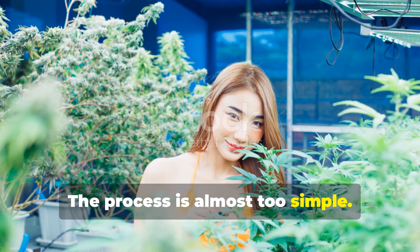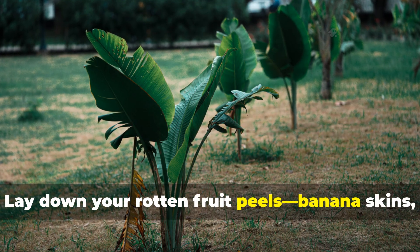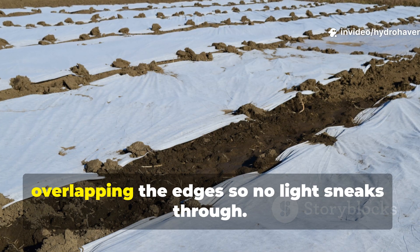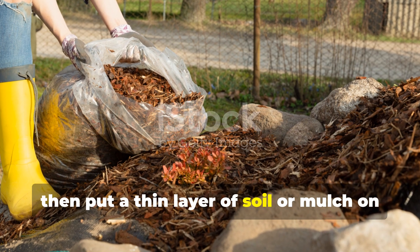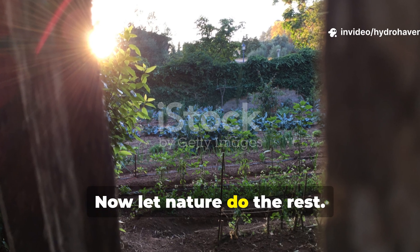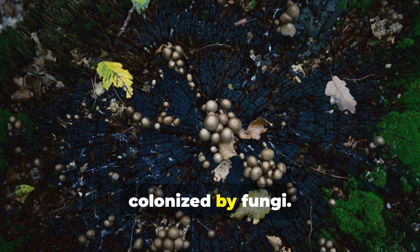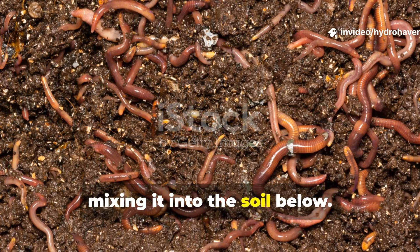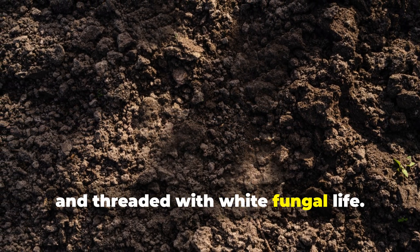The process is almost too simple. Start by digging a shallow trench or pulling back the top layer of mulch. Lay down your rotten fruit peels — banana skins, melon rinds, apple cores, citrus peels. Then cover them completely with a sheet of cardboard, overlapping the edges so no light sneaks through. Wet the cardboard until it's soft and pliable, then put a thin layer of soil or mulch on top to hold it down. Now let nature do the rest. The fruit rots quickly, releasing nutrients. The cardboard traps moisture and becomes colonized by fungi. Worms move in, chewing through both the softened cardboard and the fruit, mixing it into the soil below. By the time the cardboard is half decomposed, the soil beneath is darker, looser, and threaded with white fungal life.